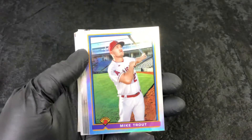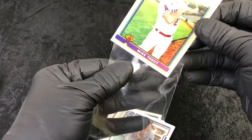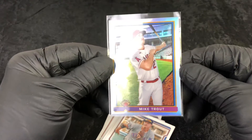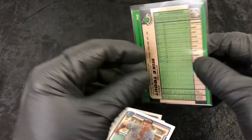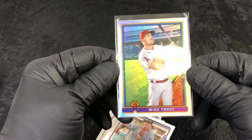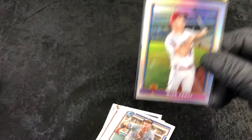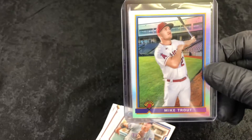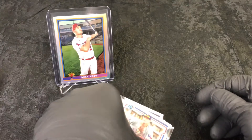There's a Fernando Tatis, there's a Ryan Mountcastle rookie, Shohei, and looky there — a Mike Trout. That's a good Trout, so I'll go ahead and sleeve that up. It looks pretty well-centered — that might be one that would be a potential for grading, I'll have to look at that a little bit closer. I really want a nicely graded Mike Trout. Looks fairly nice, maybe just a little heavy on the right.